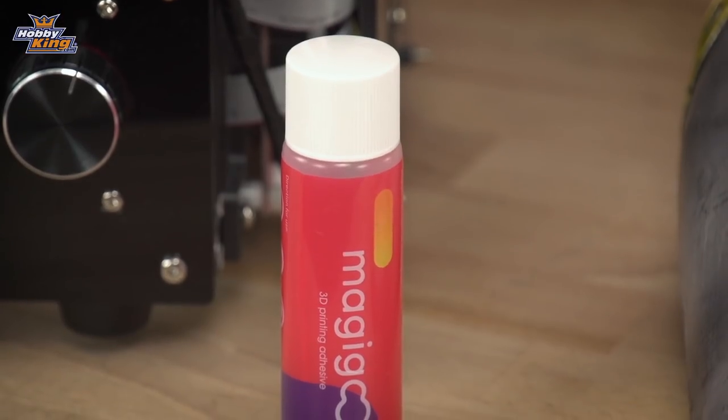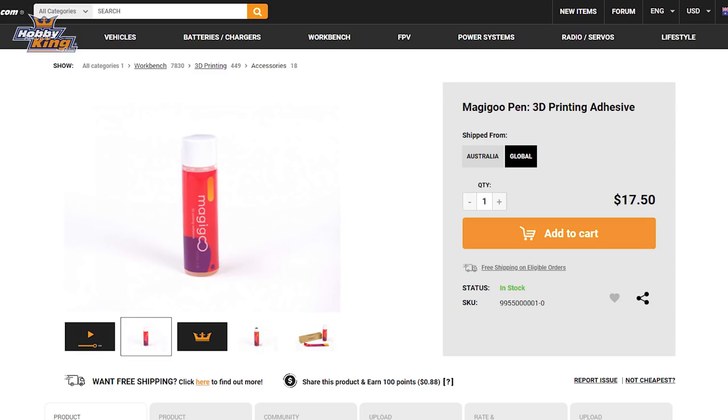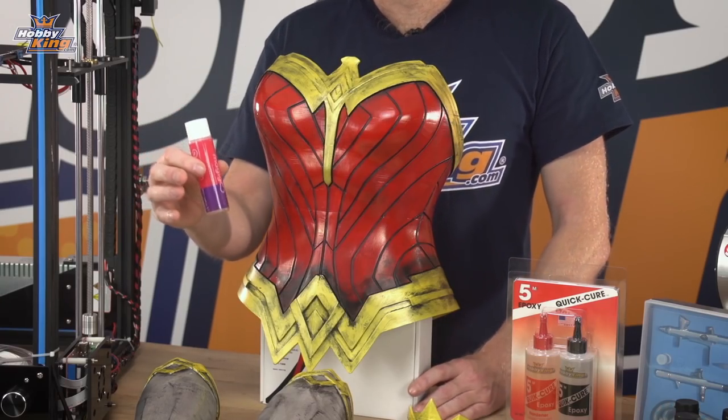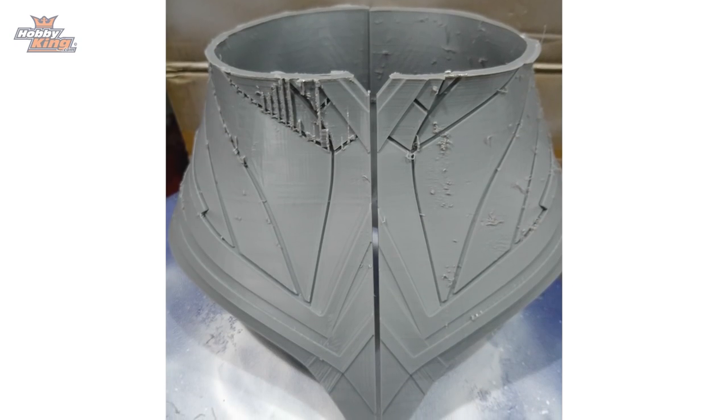When you're printing, don't forget to use our Magicoo product — when the bed heats up it becomes an adhesive which helps your print stick, and when it cools down it becomes a release agent so your print just pops off. After we had our prints complete, we handed them over to artist and cosplayer Matthew Ferugia, who handled the finishing.